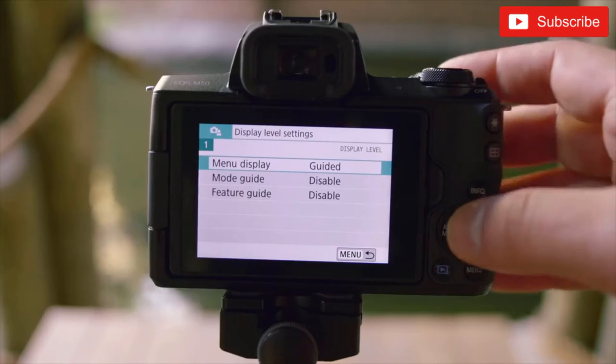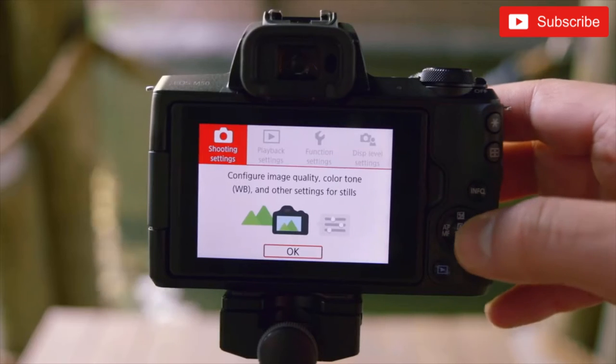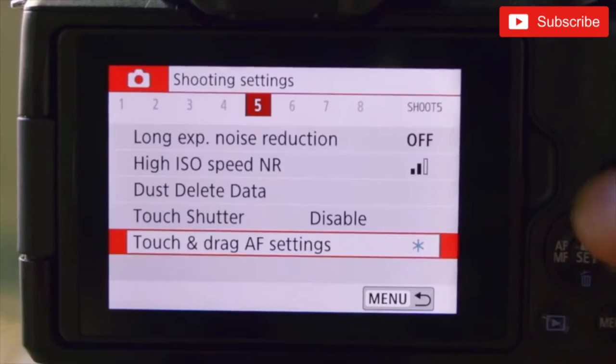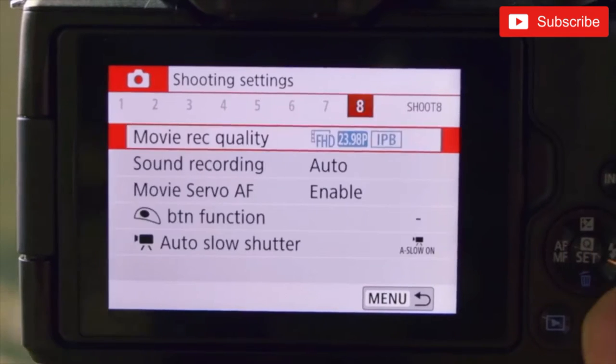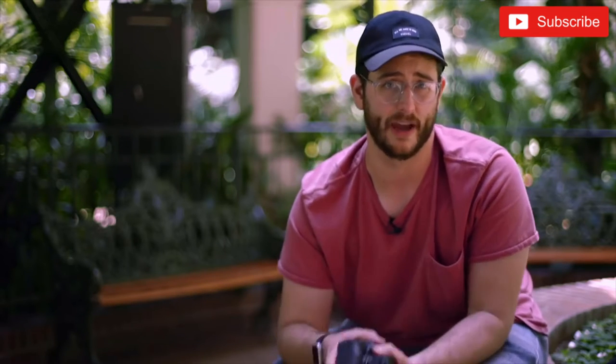It also ships with a beginner's mode style of menu system. We've seen it before on other Canon cameras — I personally turn it off because I want to see all the more advanced features, but you can leave it on. It kind of helps you understand what those settings are and what they mean, and walks you through it. I'm glad they've done this because it's really easy for me to recommend this to somebody who's just starting out with photography.